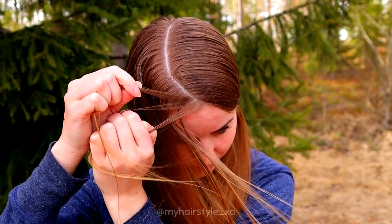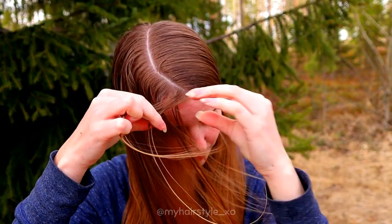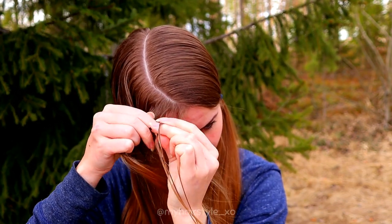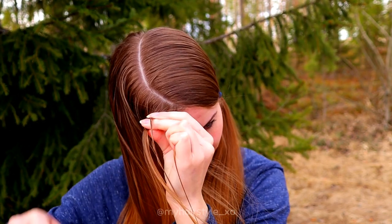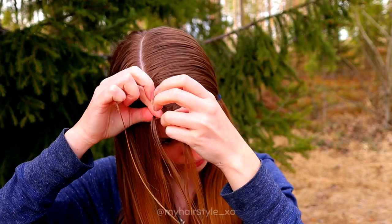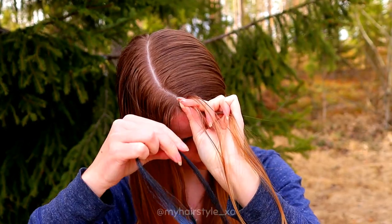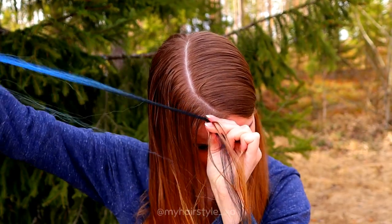I take three strands from the front and start to move them alternately from side under to the middle. I also add hair from both sides of the braid — right under, add hair, left under, add hair. And after a few stitches I add the first piece of the extension in.